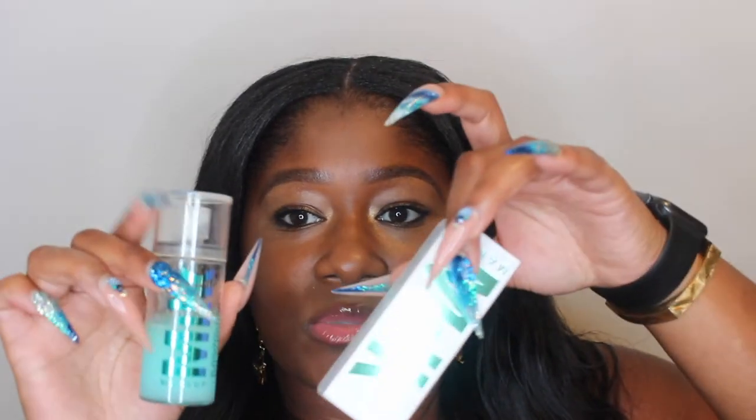Milk Makeup is amazing — they have a lot of great products. I will say this is probably their number two product, and number one is the Hydro Grip Primer, but these are both great. If you have not tried the setting spray, get the little travel size — I actually have two little sizes, one for traveling and one to stay on my makeup table. Get the little one and try it out.